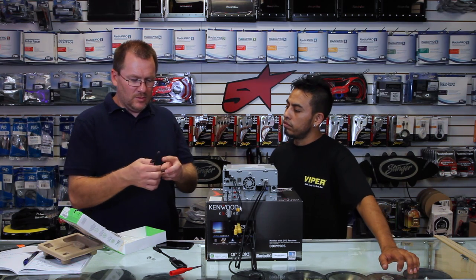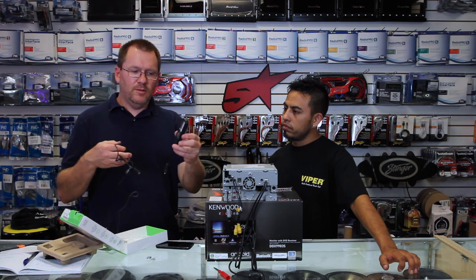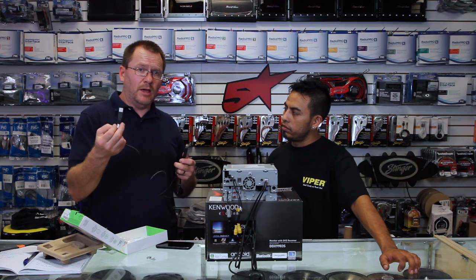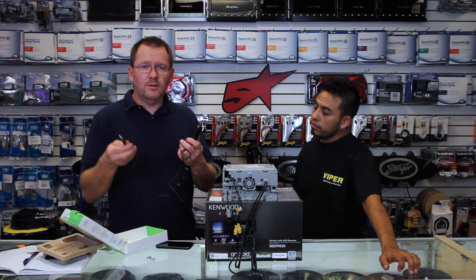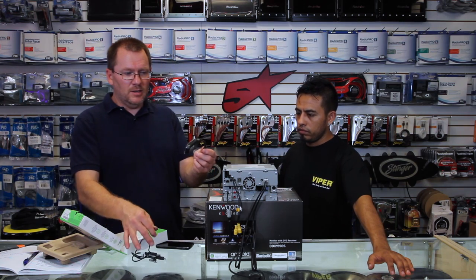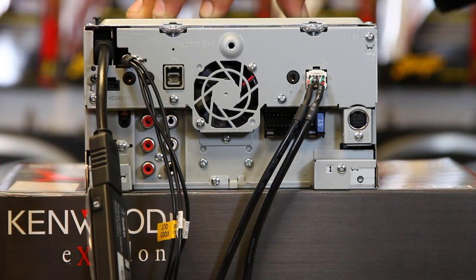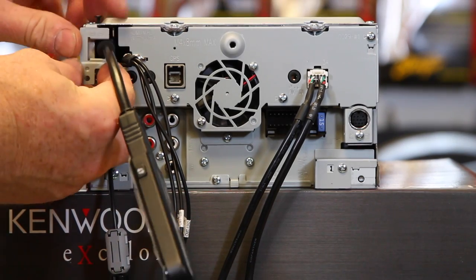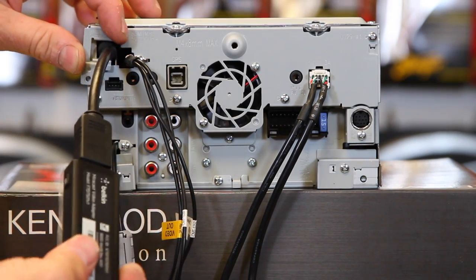The other thing that this comes with is the USB cable — this is for power. You can plug this into a cigarette lighter adapter or into USB 2. Either way, you just need to plug this in; it's what powers this up. Go ahead and get this plugged in. If you're worried about it coming out, you can go ahead and screw the bracket back on and that'll hold it in place.